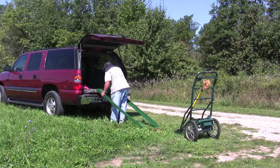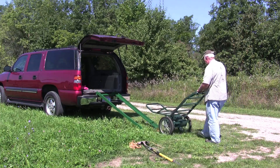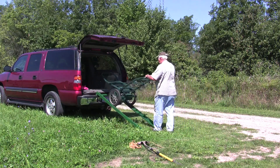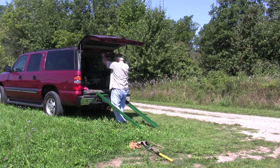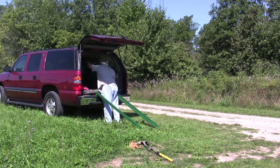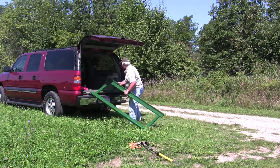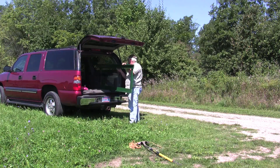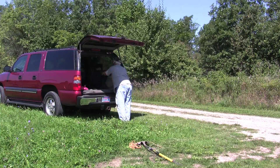Putting it back in the car uses the ramps that were built. Simply turn the power on, go forward, and it climbs right up into the Suburban — absolutely no problem with that. The only thing waiting for now is to find that big deer during hunting season so that we will have a good reason to use the cart to carry a huge deer out of the woods. Thanks for watching, good luck, and great hunting!